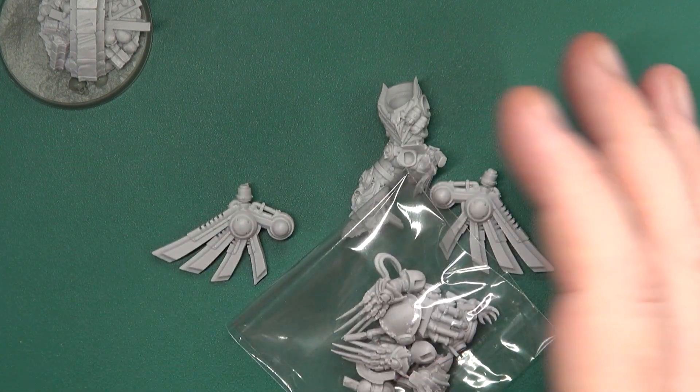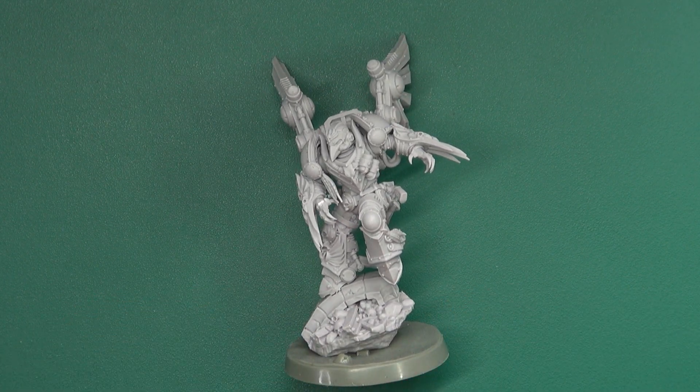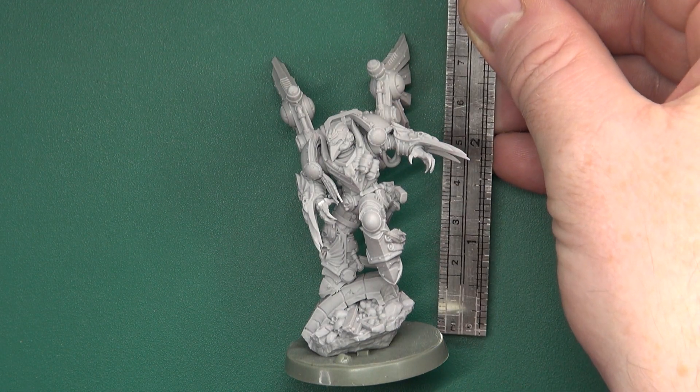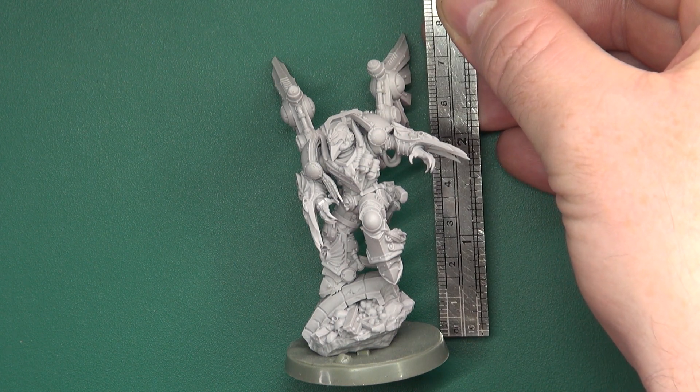No options, so I'll just bring in a built one. He is a monumental piece of resin. From floor to wingtip he comes in at about 76mm.